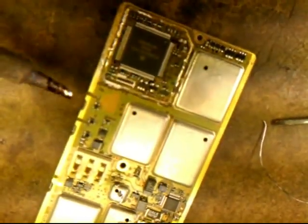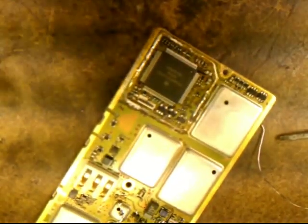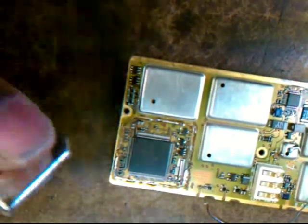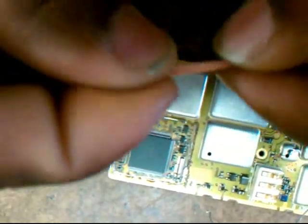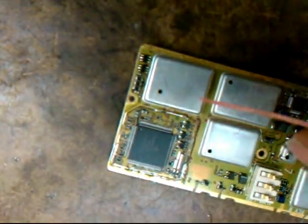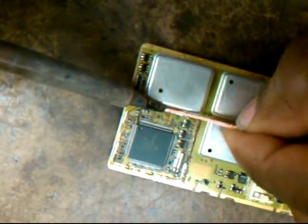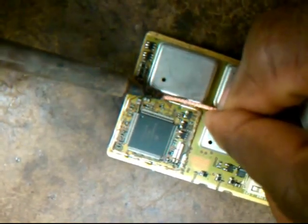After I remove the plate, I get a solder wick. This one is looking a bit too thick, so I try to double it up and I use it to clean the board. Now I'm going to be real careful. Wow, that's dirty.